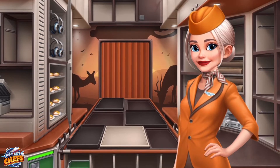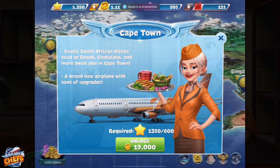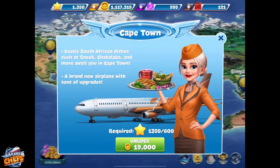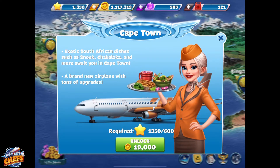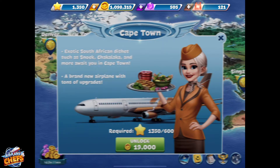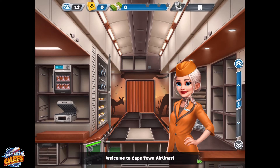Welcome to Airplane Chefs. Subscribe to our YouTube channel and get a notification every time we post a new video. Welcome to Cape Town Airlines.